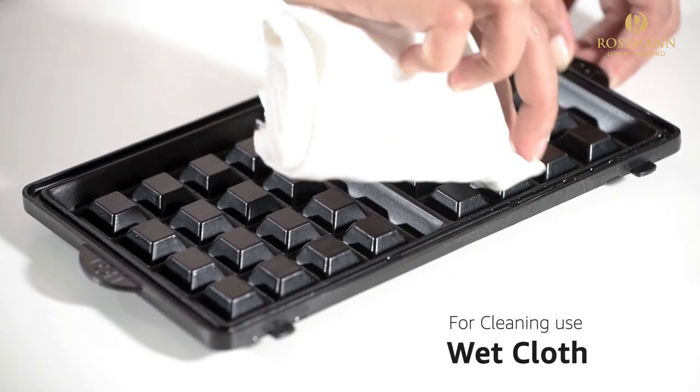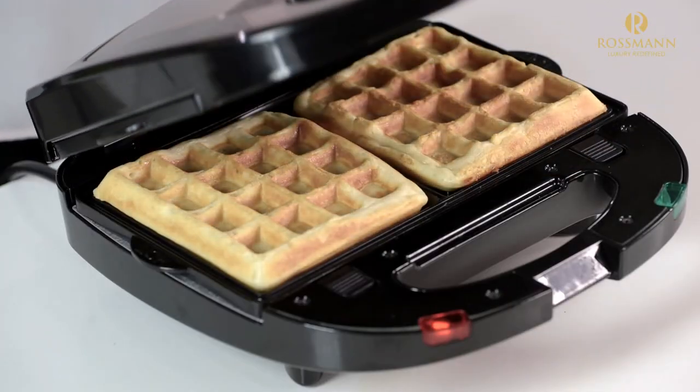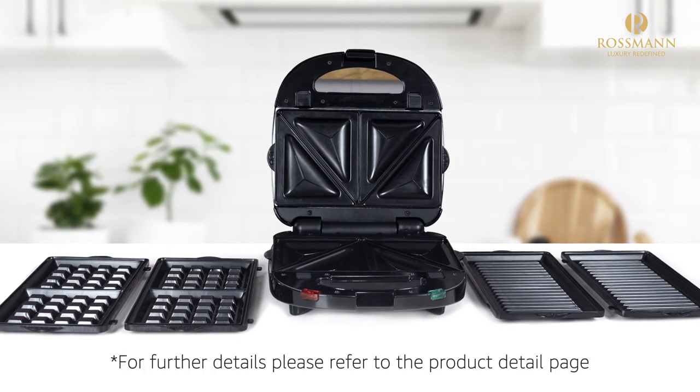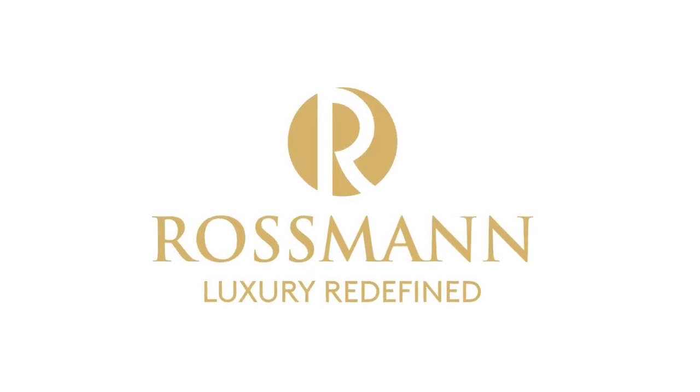After cooking, simply clean the plates with a wet cloth. Enjoy your exotic snacks at home with Rossmann's sandwich maker. For further details, please refer to the product detail page.